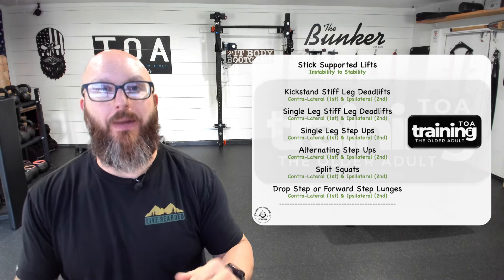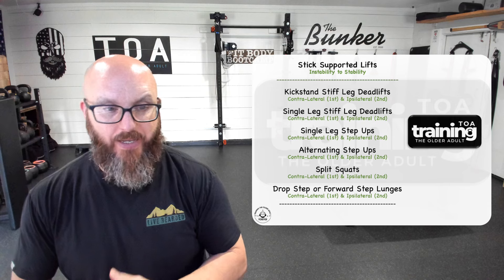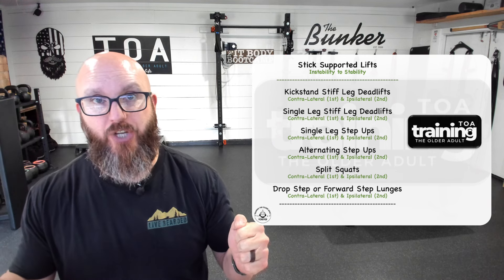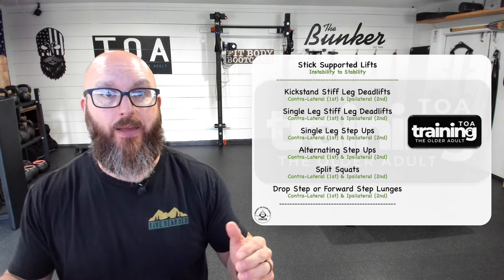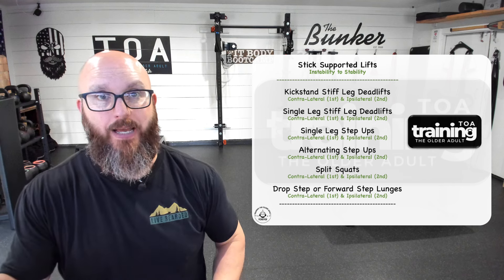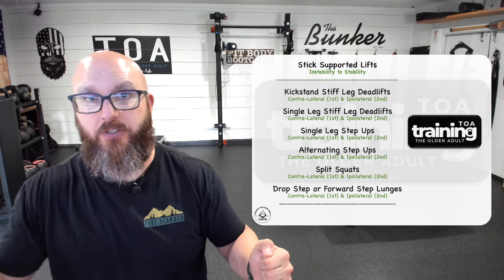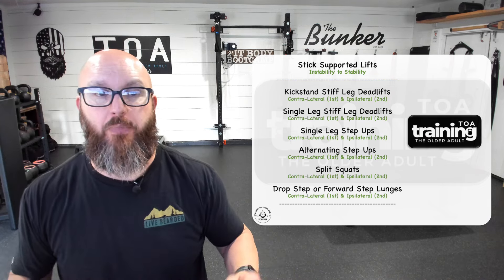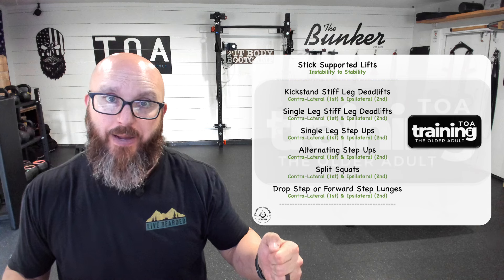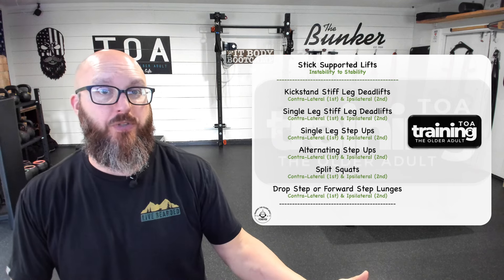Those aren't real numbers — I'm just giving you ideas of how you can ladder this. We can take a client who can't do a split squat, have them hold a stick in each hand and go up and down. Once they get the hang of that, get rid of one stick — now contralaterally supported. Then switch to ipsilateral — about 40% supported. Then maybe just lift the stick up and only touch it at the bottom. Now about 20% supported. Then eventually no stick at all.